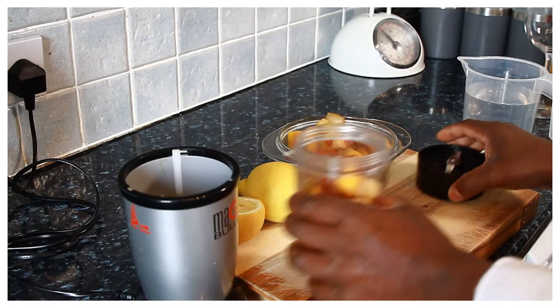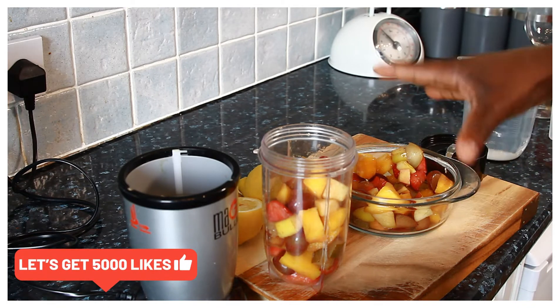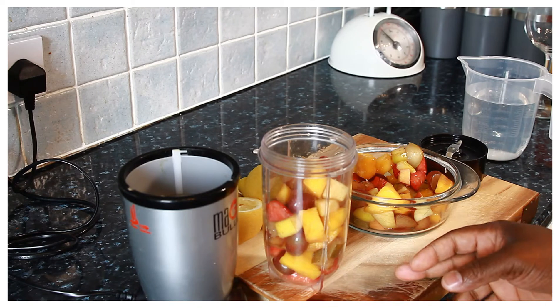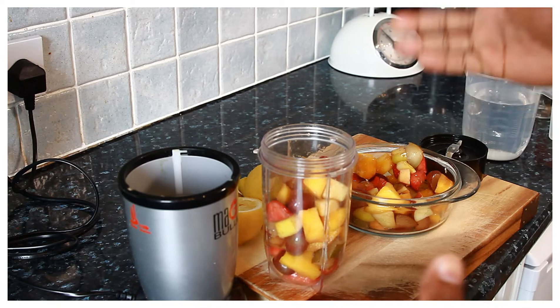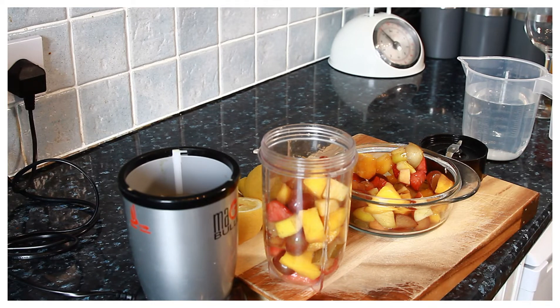I have some fruits right here which I make, and I have them in my fridge with a little bit left over. I want to make a fruit smoothie with it. I've got mango, strawberry, red grape, plum, and apple. I just have them inside and I decided to make a simple little fruit smoothie — a healthy recipe, guys.